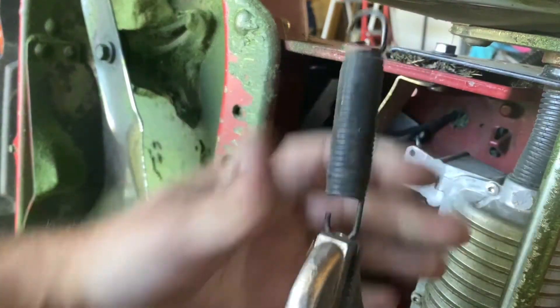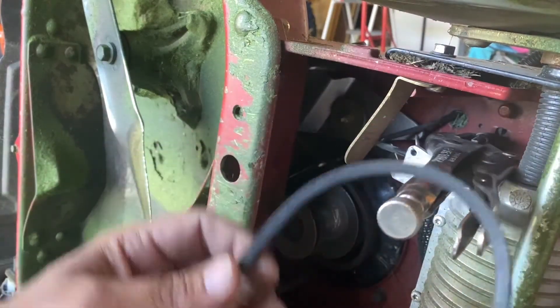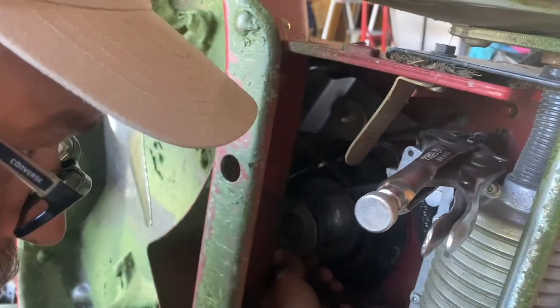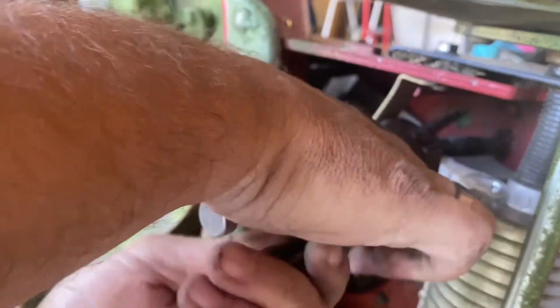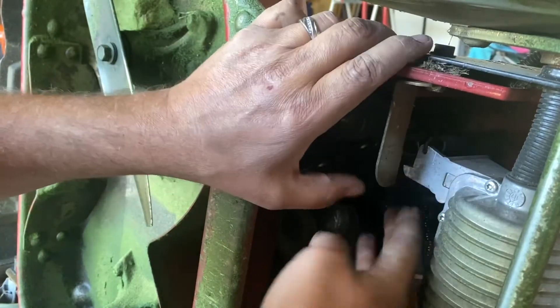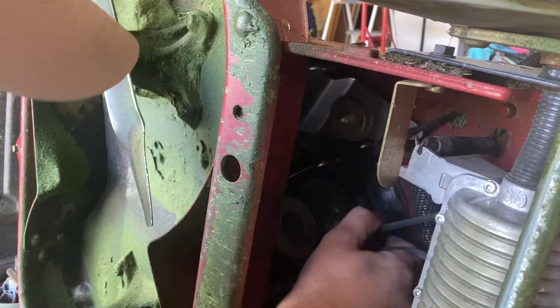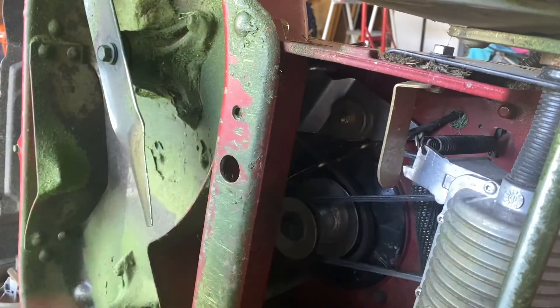We'll get it clamped back up. Down in there — hook it onto there. Oh wait, we've gotta put the belt on! Don't forget the belt guys — gotta put the drive belt for the transmission back on. There we go, just like that. Pin this little bracket back. Transmission belt is on, the other belt's in place — let's flip the mower back over and we've got the top end to do.